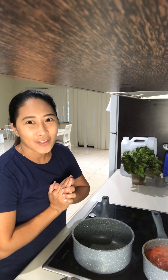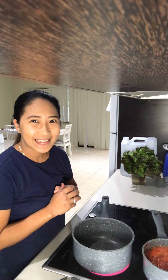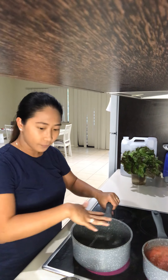Hi guys, welcome to my YouTube channel. Today I'm going to share with you how to make white sauce — some people call it béchamel. I'm making lasagna today, but first I'll show you how to make the white sauce. Let's start, I've got my pot here.